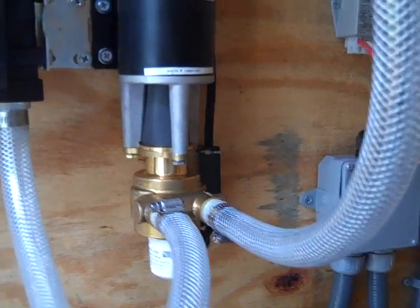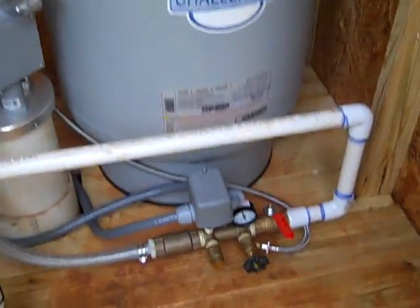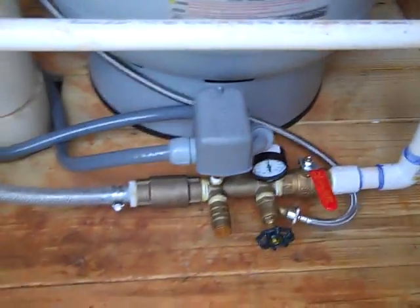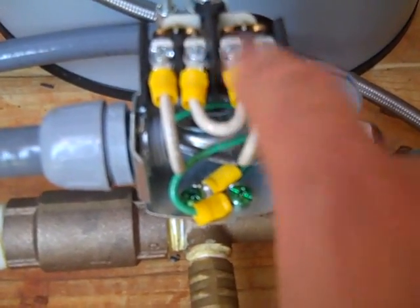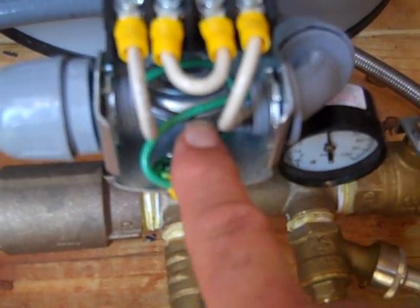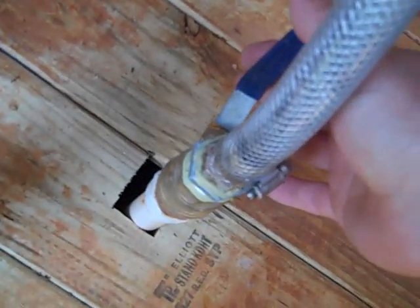We tie this all into a bladder tank and put a 30-50 standard pressure switch in the system. It's wired for DC — the positive is broken using all the contacts, and the negative goes all the way through from the motor to the batteries directly. Everything is fused correctly, fused sized right.